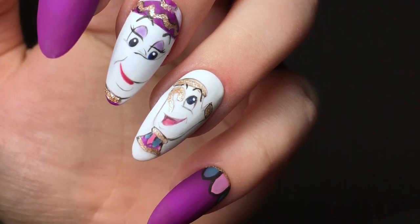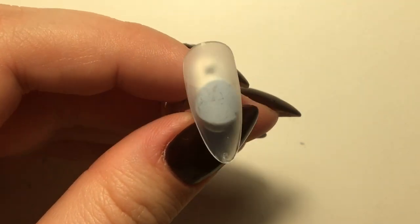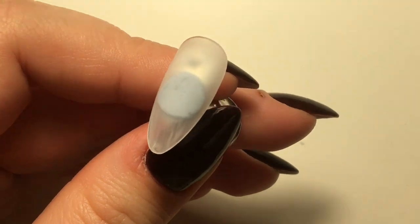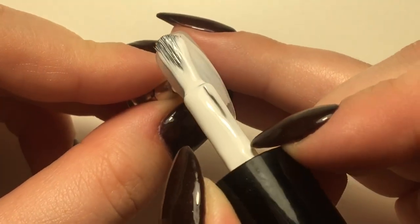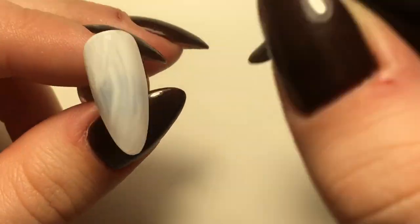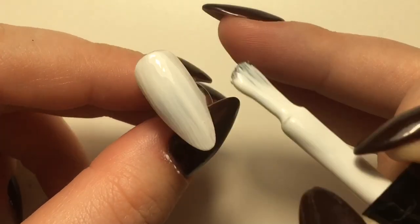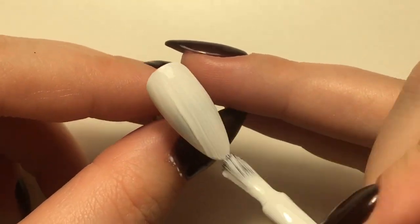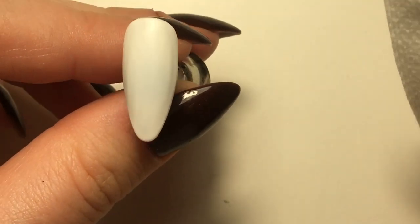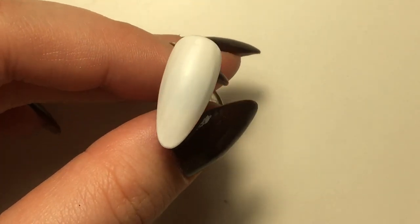To start off, I'm just cleansing the tips. I found that if you don't do this, sometimes the gel shrinks and you're left with little holes in the gel, which is really annoying. So just cleanse it until it all goes matte and then your gel should apply perfectly. I'm going in with two coats of Plain Jane from Magpie Beauty and then cleansing the tacky layer off of that as well.